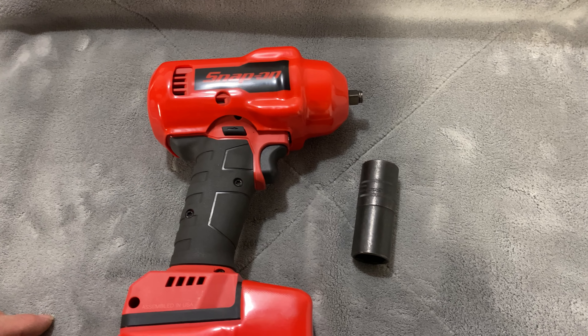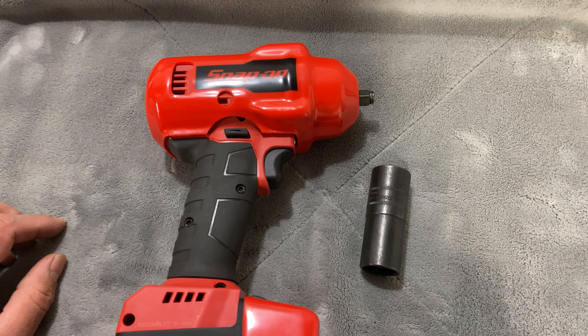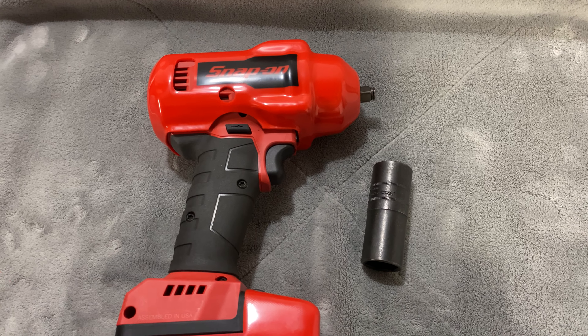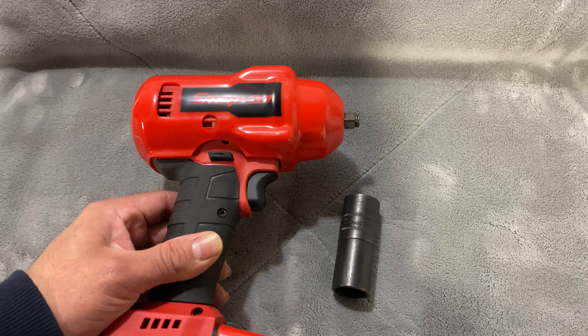Just wanted to jump on here and show you guys a quick video on what I picked up. Finally found a new Snap-on dealer — shoutout to Louis, seems like a good guy. Hopefully we can do some more business and maybe I'll film some content on his truck to show you guys what he has.